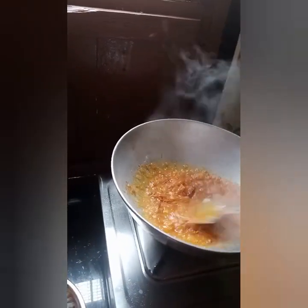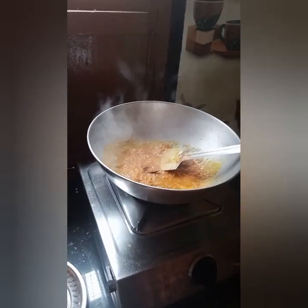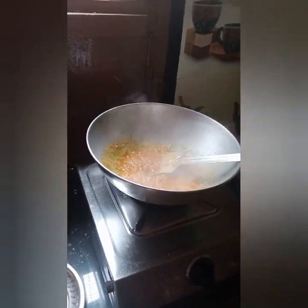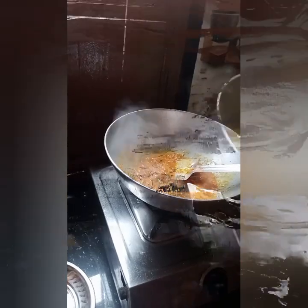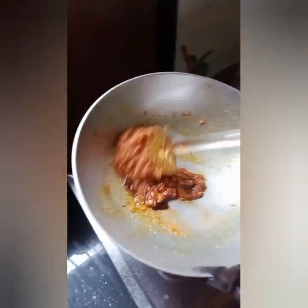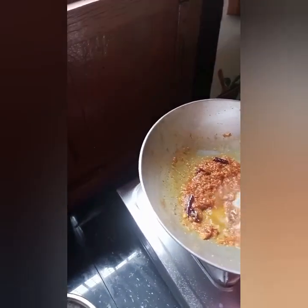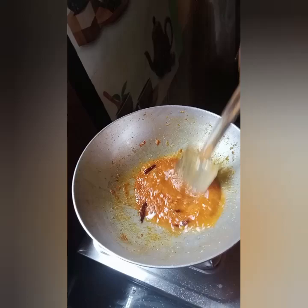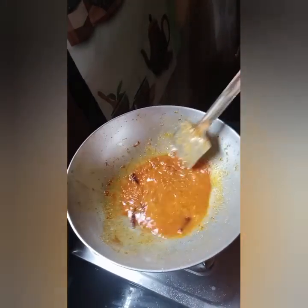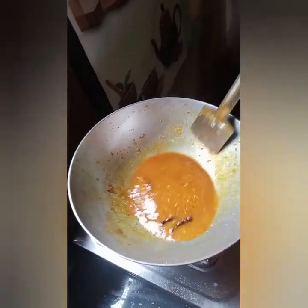A little bit of glue, maybe a little bit. I am going to make it a little bit more. I have to put the oil in the pot.